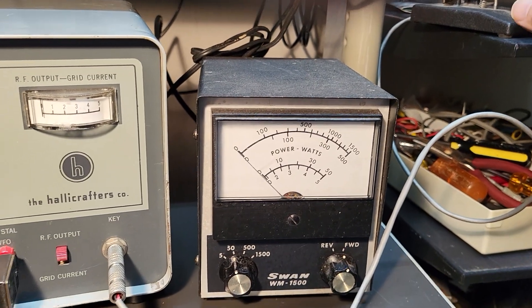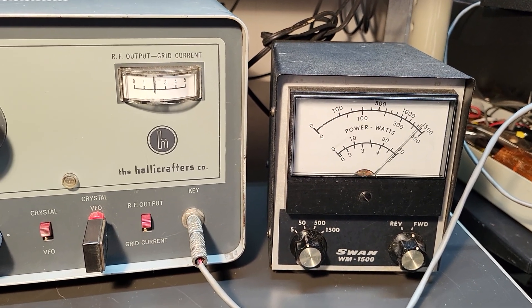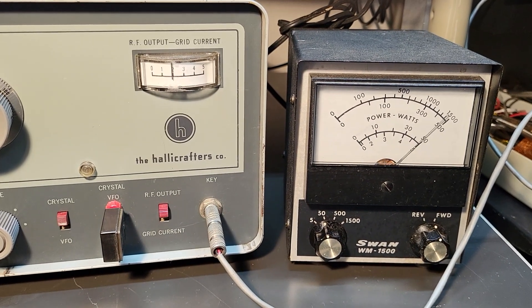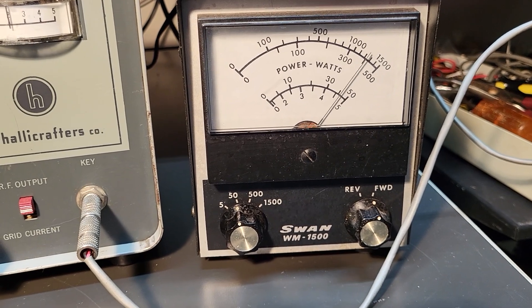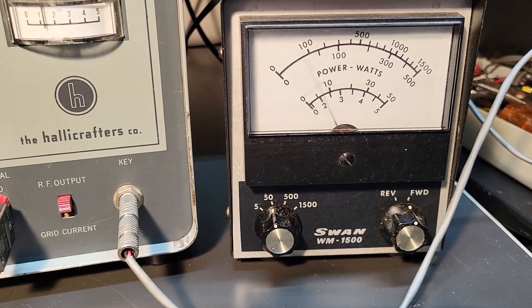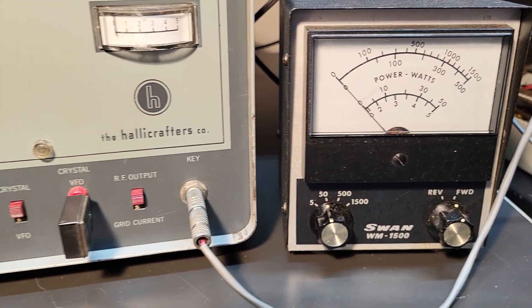Here's the meter — I wanted to show you it is putting out. The meter was a little sticky at first too, but it is working. As you can see it's putting out right near 50 watts, maybe closer to 40. But anyway, you can see it's working.